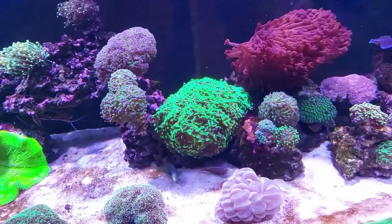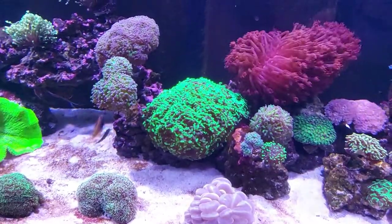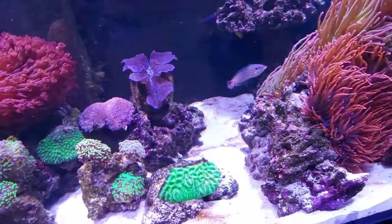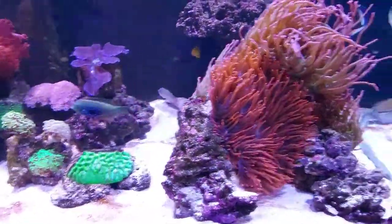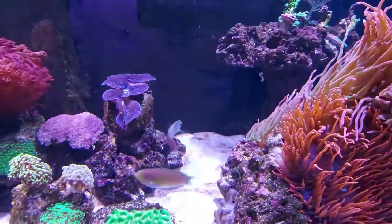Make sure they're eating what you intend to feed at home. Because once you get them home, it is extremely difficult to get them switched over to prepared foods. If they're not going to eat for you in the store, chances are 90% of the time when you get them home, they're not going to eat. There's my big meligris back there. There's the Moyers.